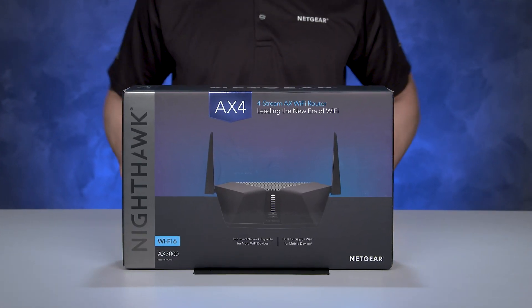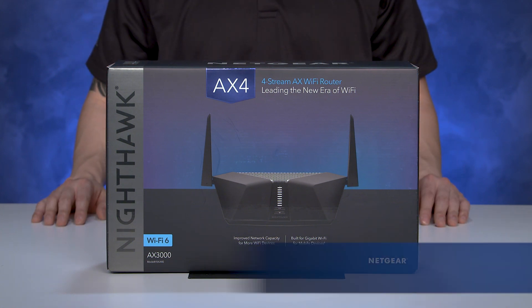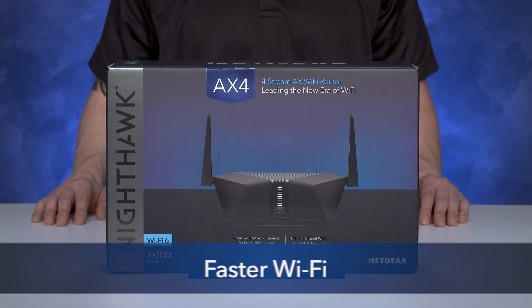We are here today to show you the Nighthawk AX4, a Wi-Fi 6 product. AX4 offers ultra-fast Wi-Fi speeds of up to 3 Gigabits per second, with up to 4 times the capacity of traditional AC1200 routers, giving you faster Wi-Fi, more capacity, and better performance.